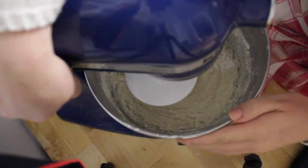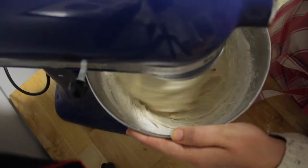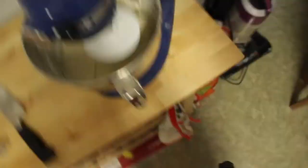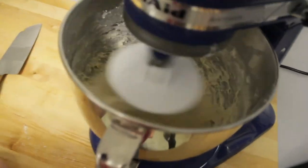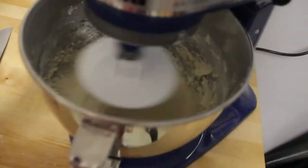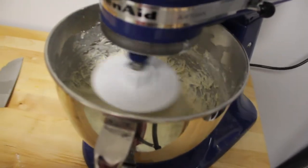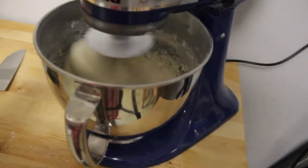My dough is really wet, so I added some more flour to it. We'll try to mix it some more. There we go — much, much better. At this point I'm going to turn it up a little bit higher and just mix it until it starts to clear off all the sides of the bowl and makes like a slapping noise when it mixes around.